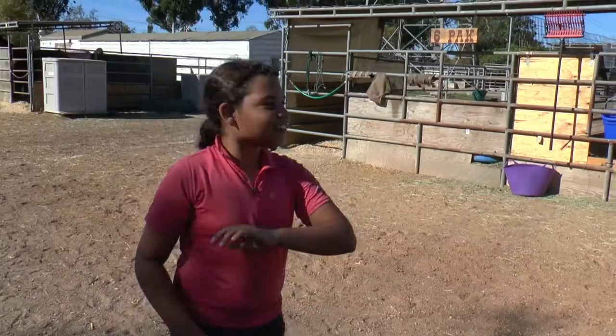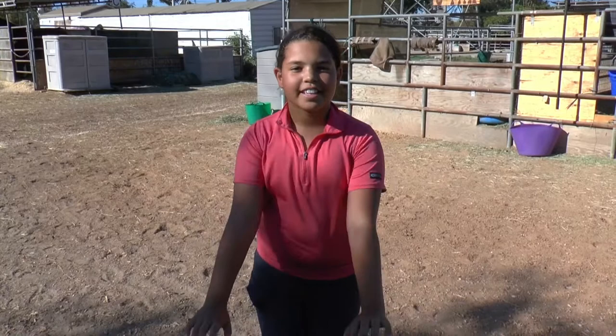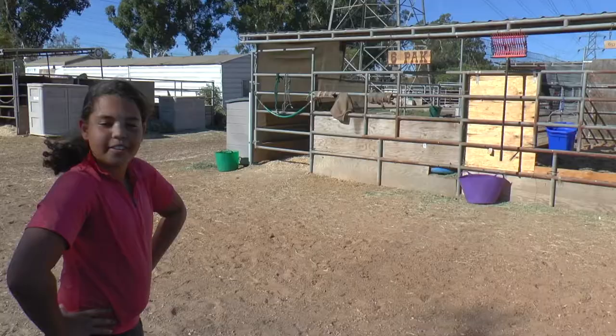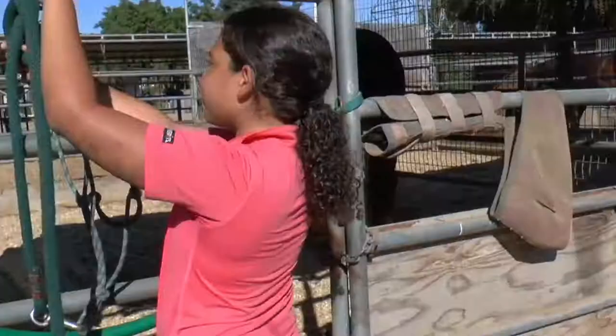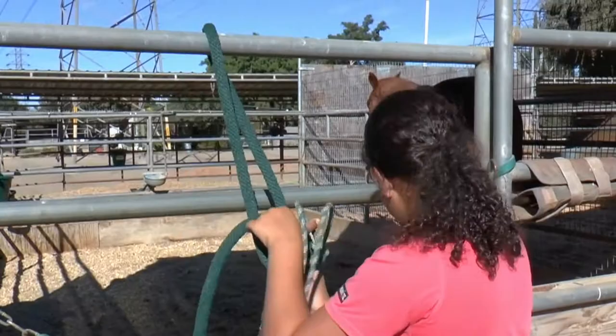Hi, my name is Gabby and today I'm going to be doing how to push a horse over. Over is pretty much moving their hind legs with their front legs staying still. This behind me right here, Six Pack, that is the horse we're going to be training. Let's start.